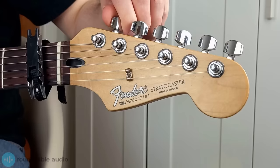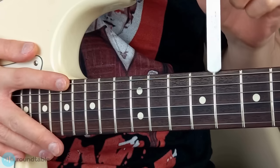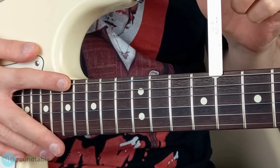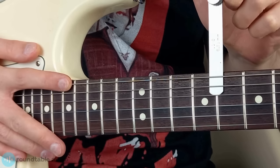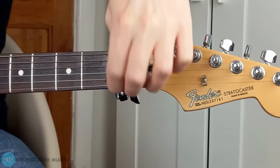If your truss rod is being a bit stiff, try loosening it first by an eighth of a turn and that should get it moving. If it's still not budging, take it down to a guitar store — it's much better to have a pro look at it than risk damaging your guitar. Once you've made your adjustment, measure the gap again. Repeat this until the feeler gauge is just touching both the fret wire and string without any excess friction. Once you've finished, you can take the capo off.